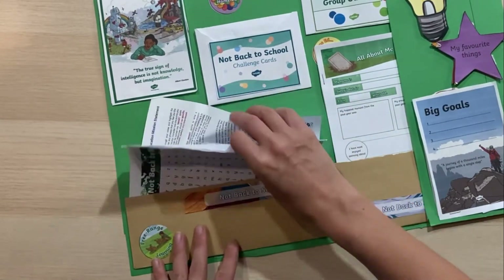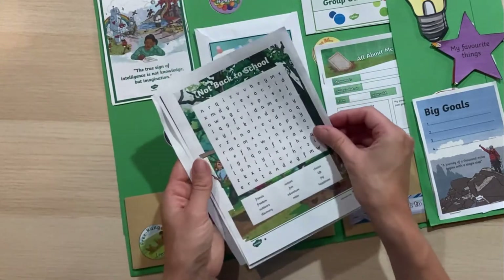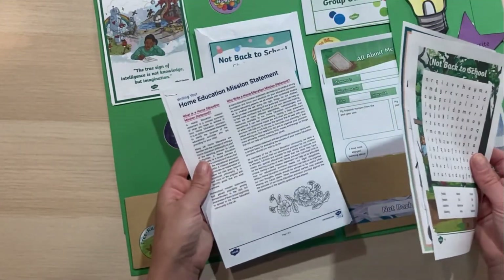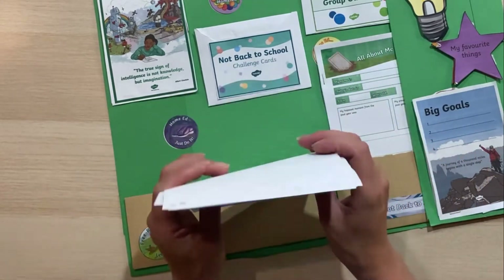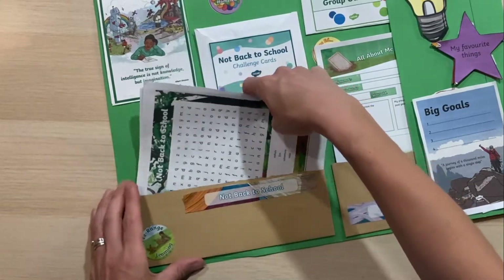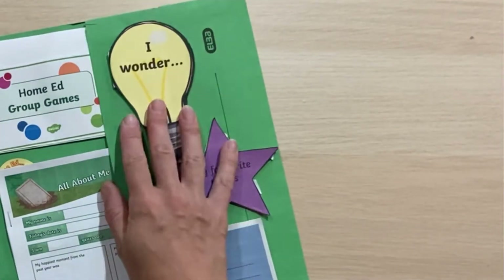We've also got some other not back to school activity sheets printed off here — a word search, an I Spy, and writing our mission statement. We're going to have a think about the mission statement during not back to school week, and all of that goes in this activity file.